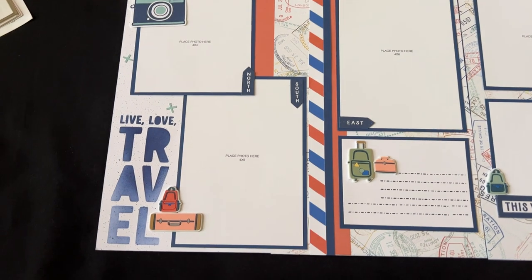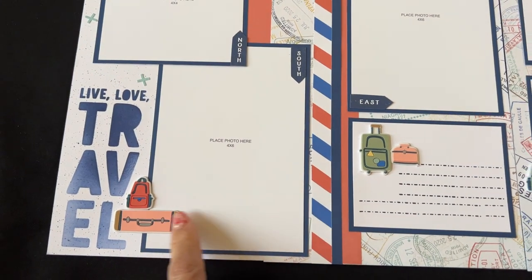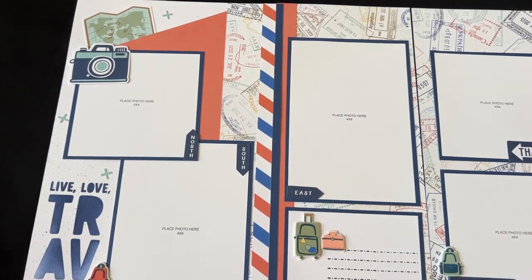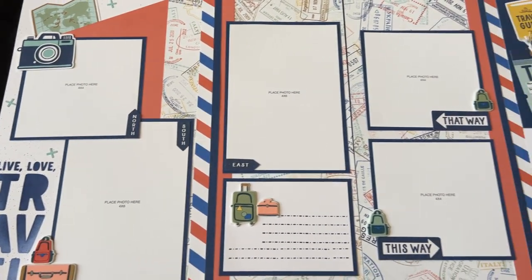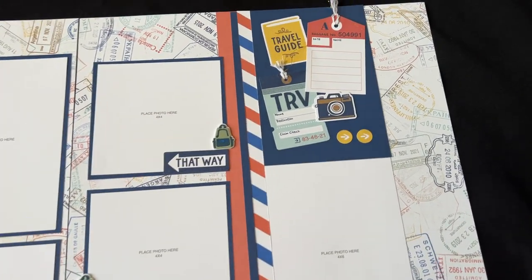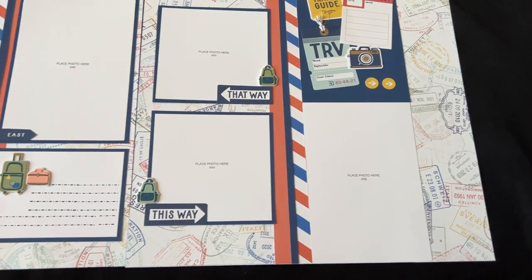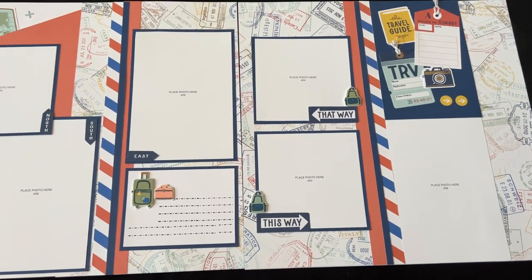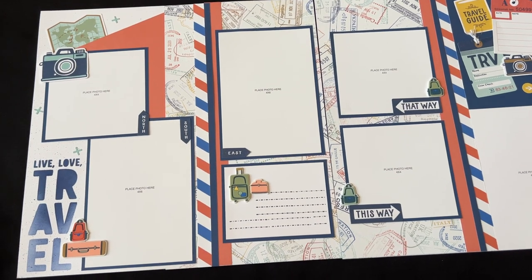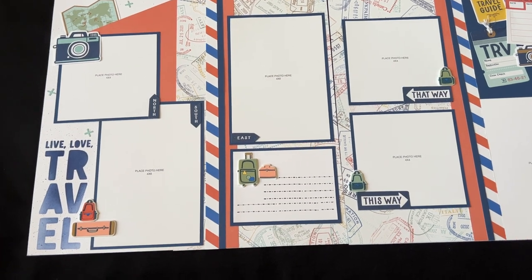This is the third layout and you can see some more stenciling and splattering with those cute rubber shapes — loving how we've mixed all the patterns of papers together. And here is the corresponding right page with a cluster of stickers and lots of room for your photos and your story. This scrapbook kit will come pre-cut, and you will have an invitation to a private Facebook group where I will give assembly tips and tricks and walk you through the kit.